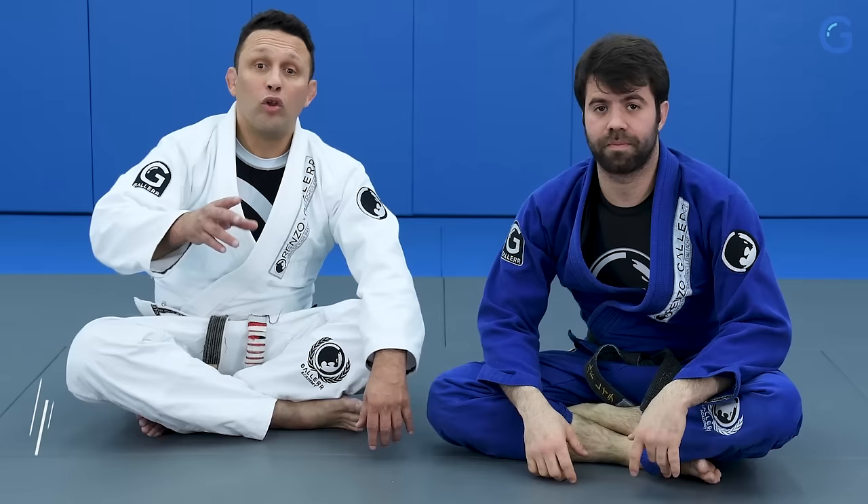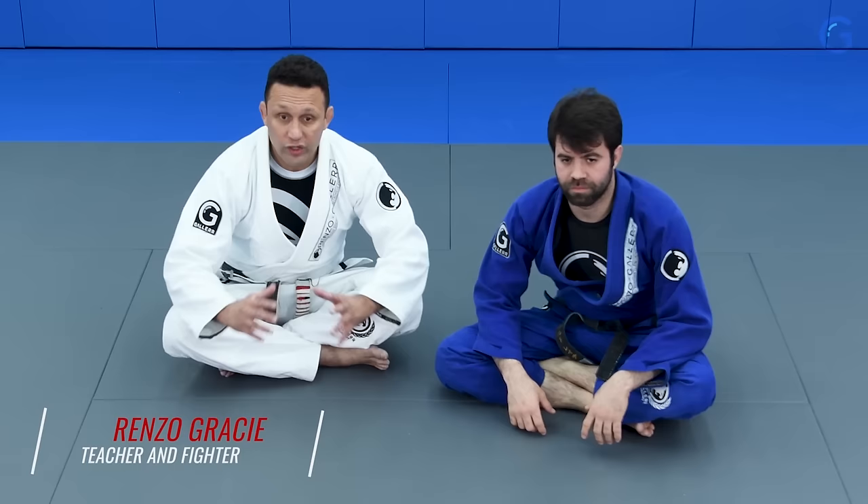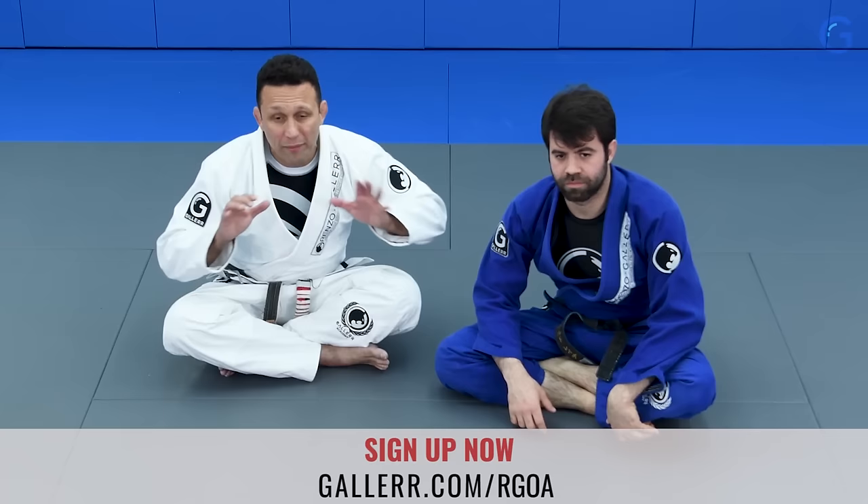Now we're going to take a look at how to open your opponent's guard in a very safe way, especially when there's a weight difference — when your opponent keeps bringing you down by breaking your posture. And as you go driving back, there's a lot of risks of arm locks, triangles, and things like that.